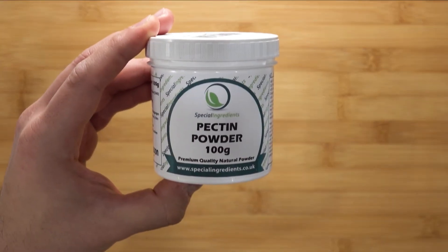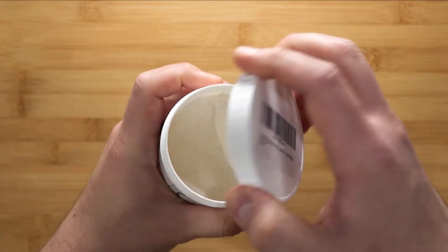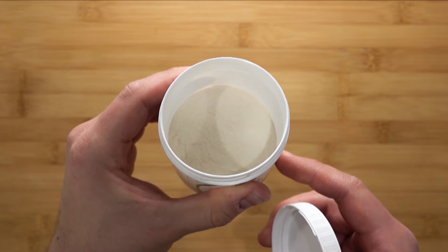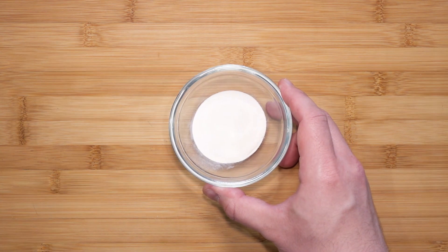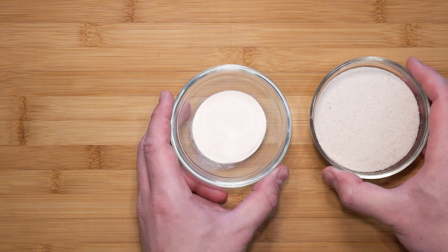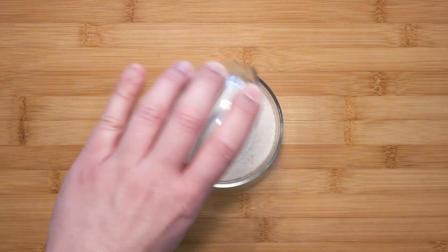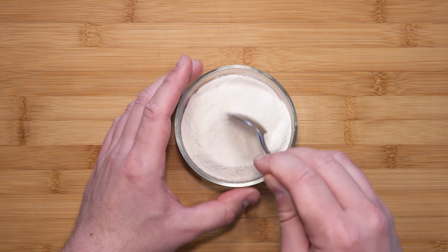Next, let me introduce to you pectin powder. Pectin is a natural thickening agent found in fruits such as apples, citrus fruits like lemons, limes, and oranges. A link for this will be in the description. Here, I'm going to be using 12 grams of pectin — it is about 4 grams of pectin to 500 grams of substance. Mix the pectin powder with vanilla sugar. This way, it will prevent lumps from forming later when we mix it in while cooking.